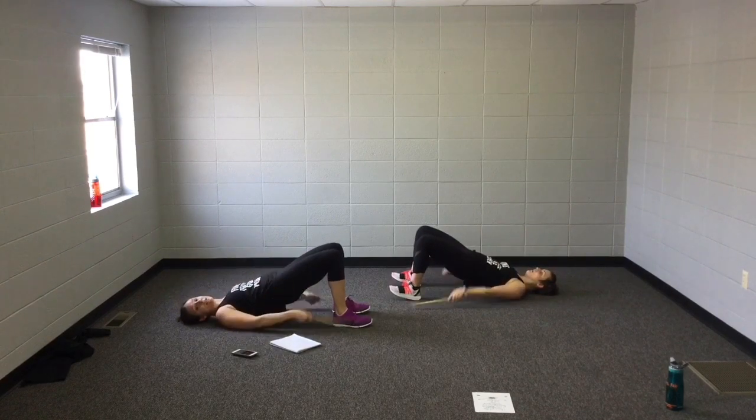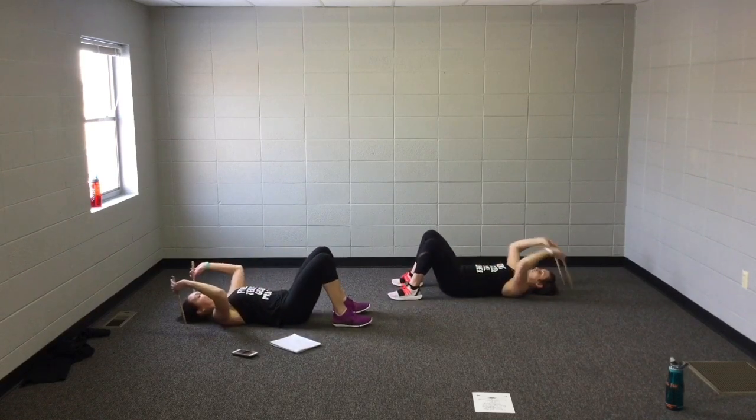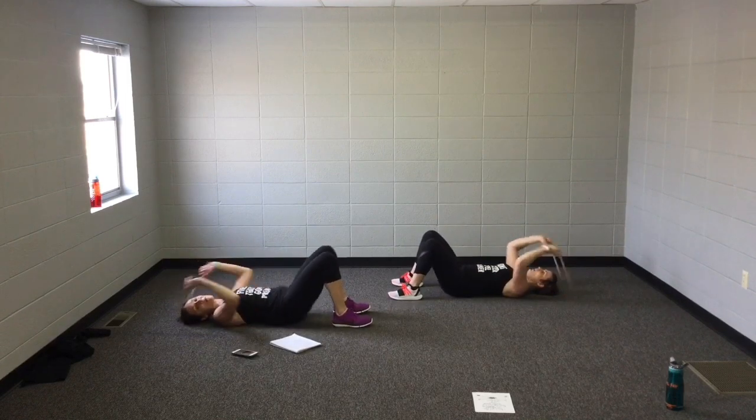Two hips right here. One, two, down. One, two, down. One, two, down. Good. You should feel your glutes warming up here.